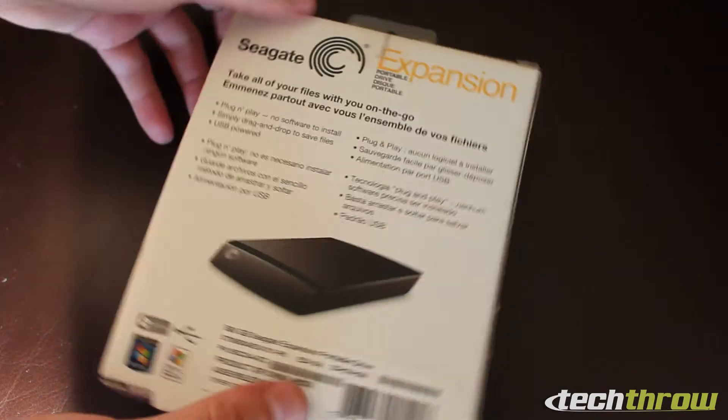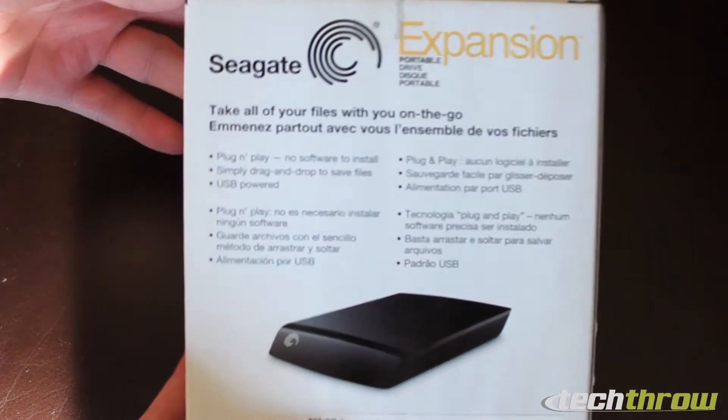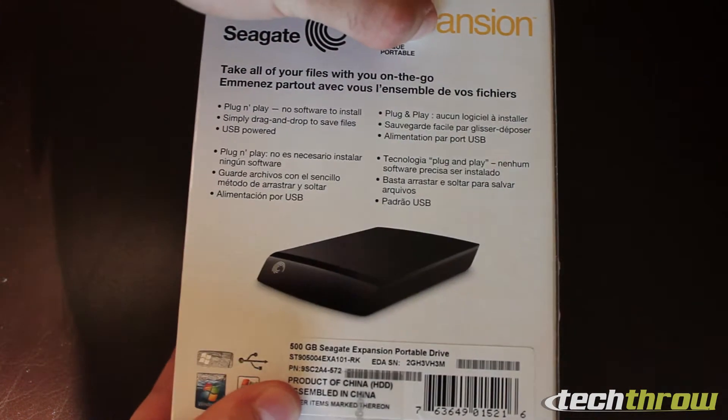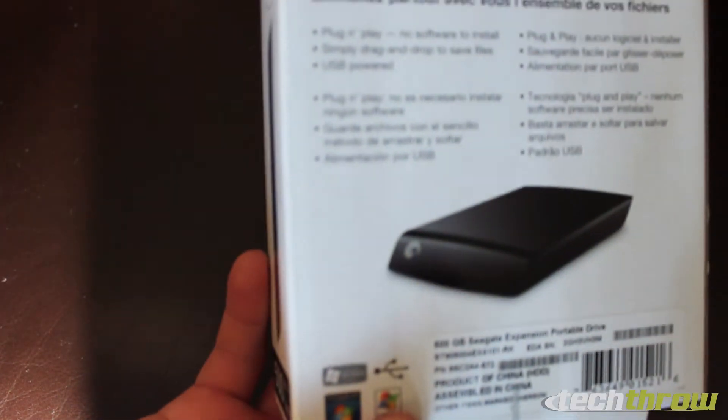Let's go ahead and check it out and see what it comes with. It's a plug-and-play drive, no software to install, and it does have Windows logos on it.